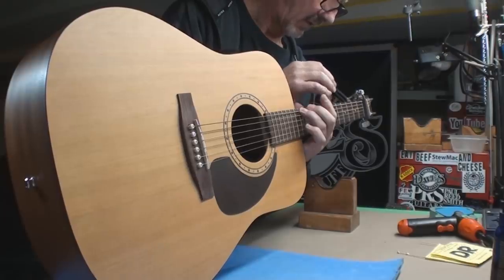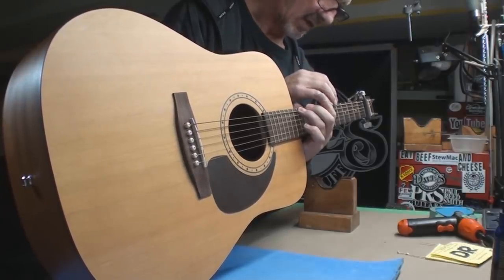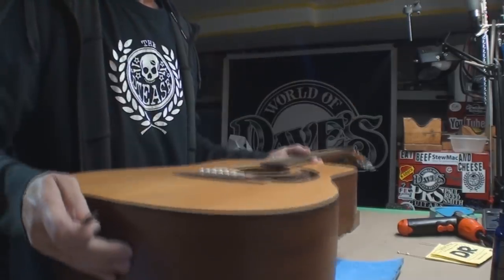I took the strings off, right? Well, it seems a little tight. Like the truss rod needs to be loosened a little bit.